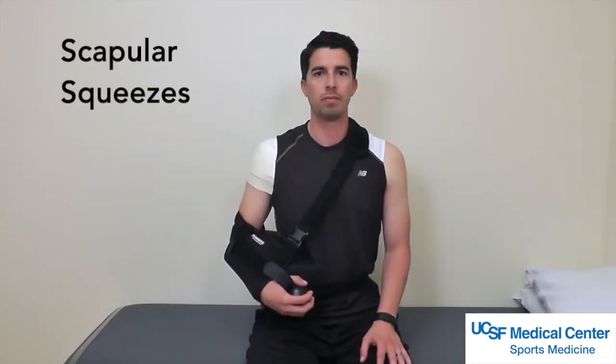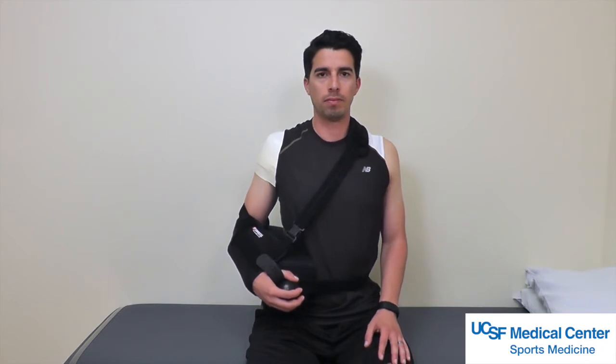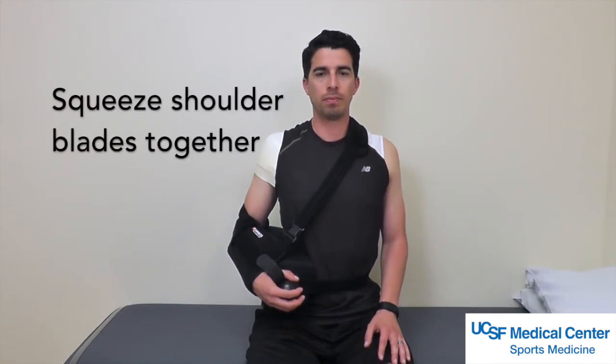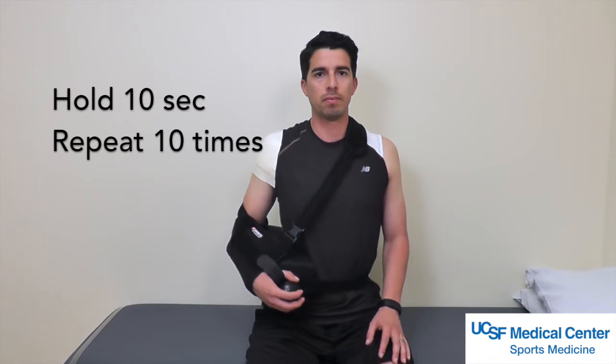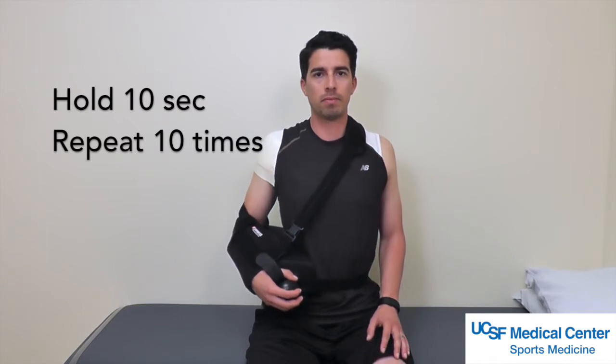Scapular squeeze. For this exercise you may keep the sling on. Begin by squeezing your shoulder blades back and together, then hold for 10 seconds and return to your starting position. Repeat this 10 times.